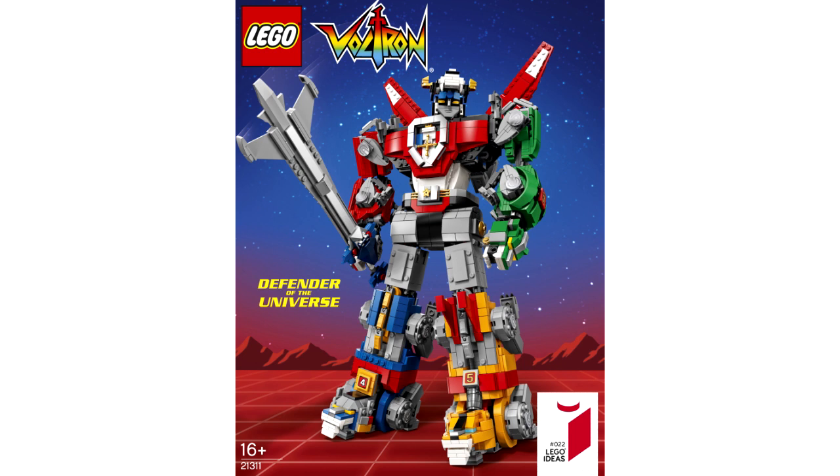This set is really, really cool, even coming from someone that doesn't watch Voltron or know anything about the show. Just looking at the pictures here, the box art looks really cool — it's got a really cool, almost 80s-ish aesthetic to it. And like I said, I know nothing about Voltron, so please forgive my ignorance throughout this video.